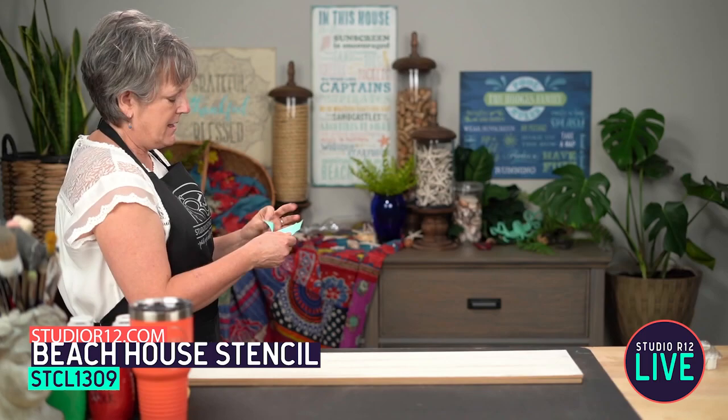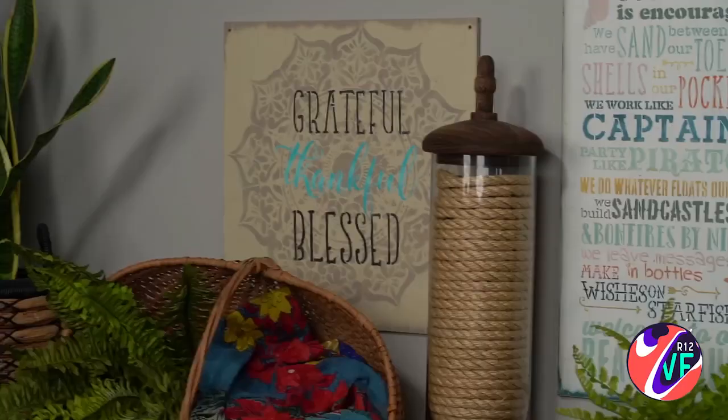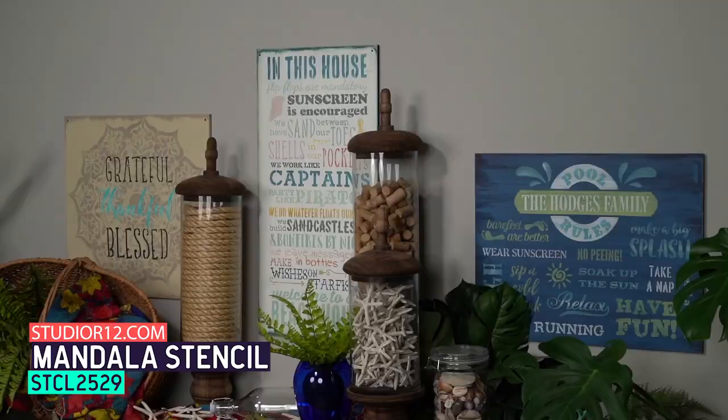And then this one over here is our Grateful, Thankful, Blessed with a mandala in the background. Don't forget you can layer your stencils — we've got a mandala in the background, really tone on tone, and then we've done Grateful, Thankful, and Blessed in different colors. Those stencils are STCL-1803 for the word stencil and STCL-2529. So that's my housekeeping — which is your favorite?